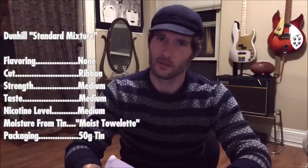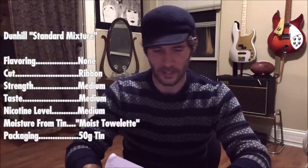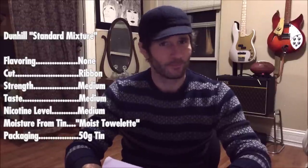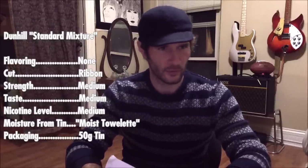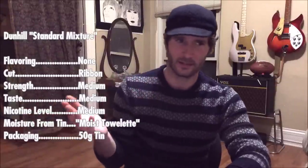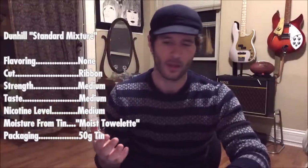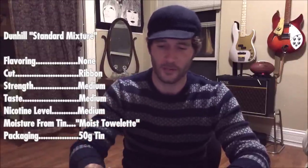Strength: medium, very much a medium-strength blend. The taste is also medium. Nicotine level: medium. You notice it, especially if you smoke it on an empty stomach, but it's definitely not overpowering in any way. You're not going to get crazily lightheaded unless you're a real nicotine lightweight. But it's enough — the level is there to actually realize you're smoking something. You notice the nicotine.